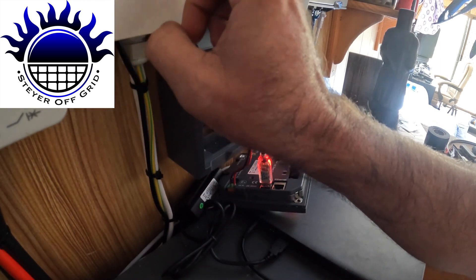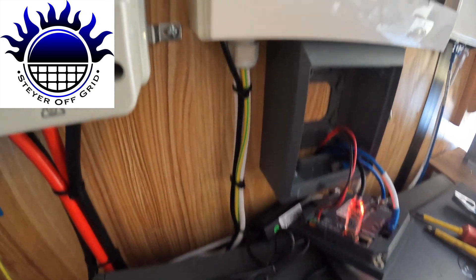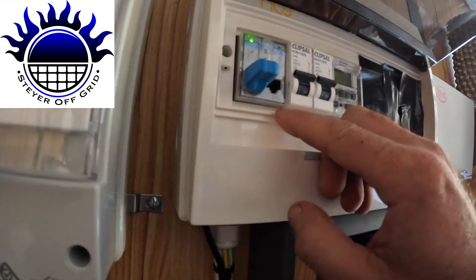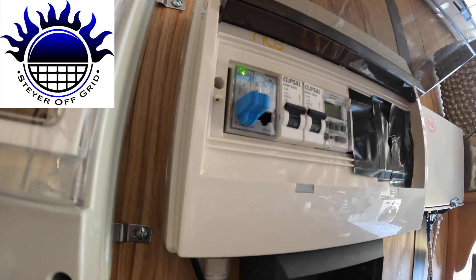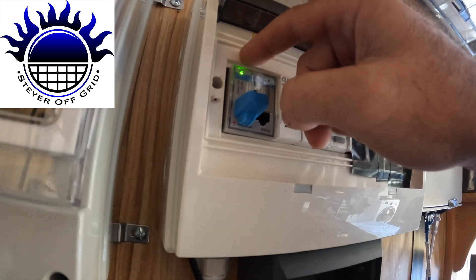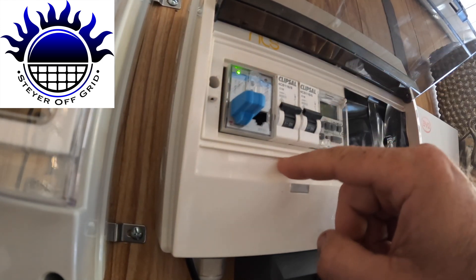There's three little connections at the bottom of this. That USB cable comes in here — there are three little cables at the bottom. Power from this cable at the top, the PV input, comes into here. It goes out of that into a breaker, and out of that breaker it goes to the Victron over here.